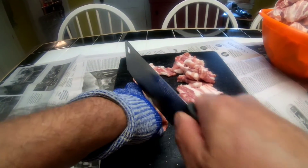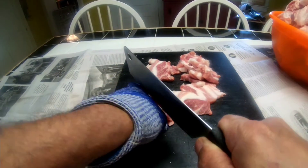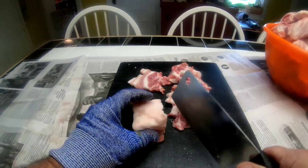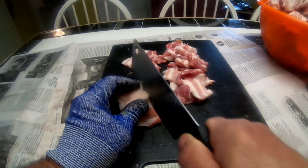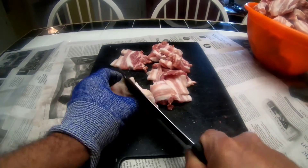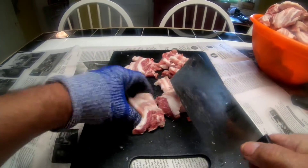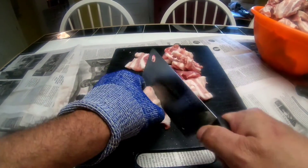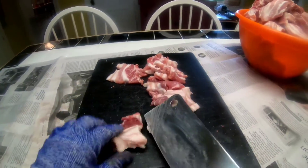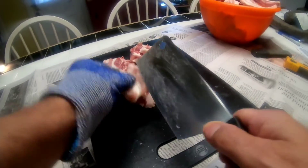A few years ago the World Health Organization announced that they were adding cured meats to the list of carcinogens. Now when you read the fine print, the percentage to which it increases your odds of getting cancer are very low — like a tiny fraction of what happens if you smoke. However, I eat a lot of bacon. So maybe eating this bacon — and that's what it is, that hasn't been smoked, which means it's not bacon — will save my life. Maybe I'll live a week longer.